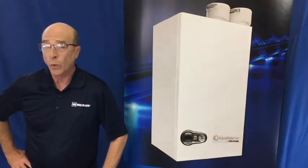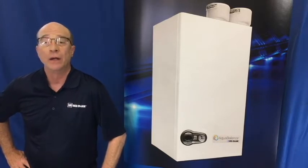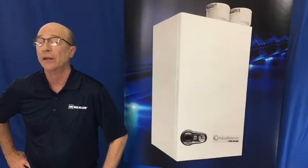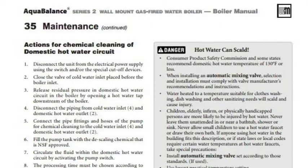Today we will look at two different methods of removing this scale. Keep in mind this video is meant as a supplement to the boiler manual, so be sure to familiarize yourself with the section on maintenance in the manual.